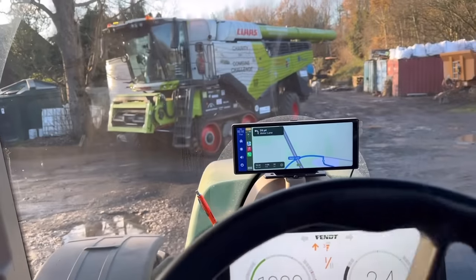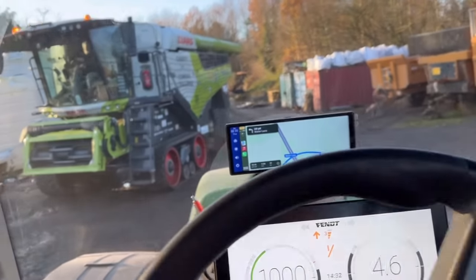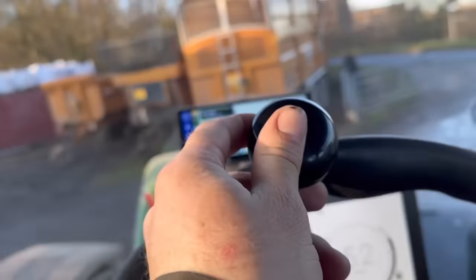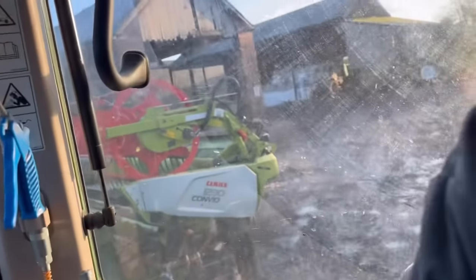Right, next stop Bolsworth. Hopefully it'll be dusk so we can put the rest of the lights on the header once it's connected up and see what it looks like. I've got the header on the back there now — off we go.